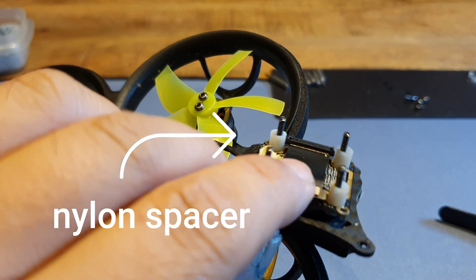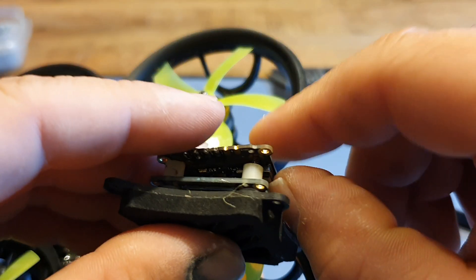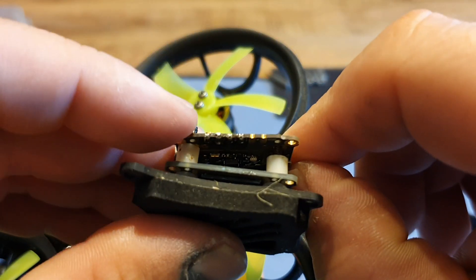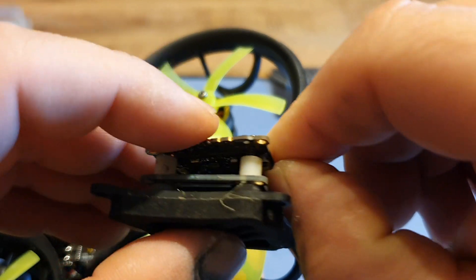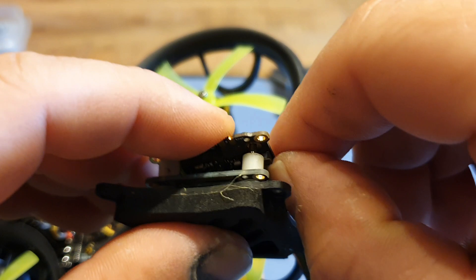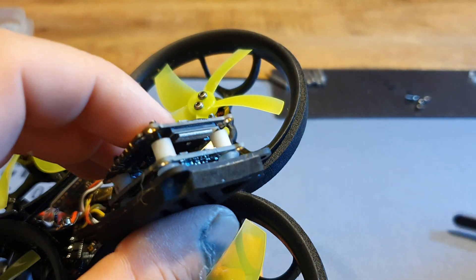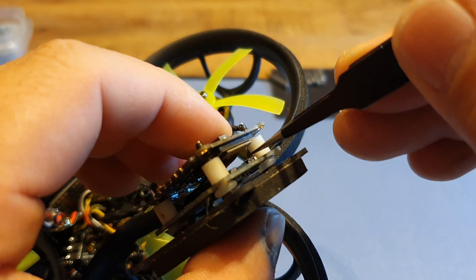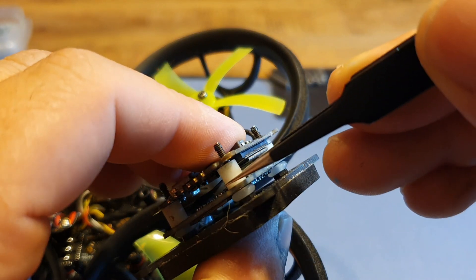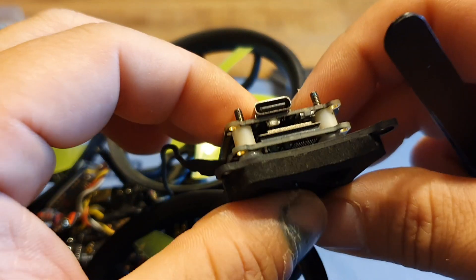In between those two plates we're gonna put some washers to keep the two plates away from each other and let enough air pass through so it can stay cool. This is a bit of a tricky situation trying to get that top ribbon cable connected. Okay, I got it — make sure all of your cables are properly seated when doing this because you do not want to go back in there and take it apart again.